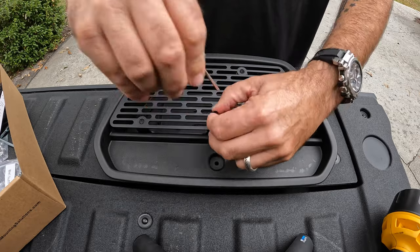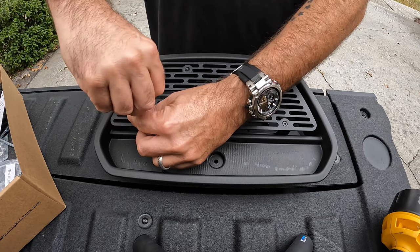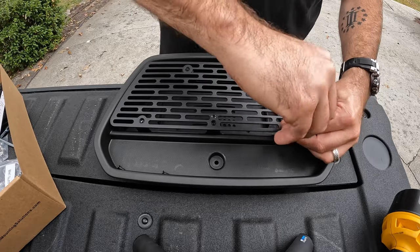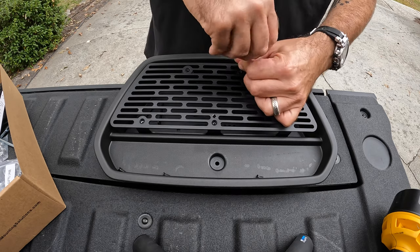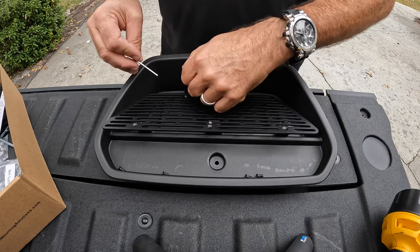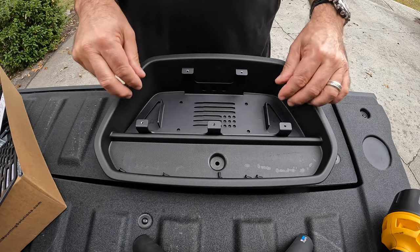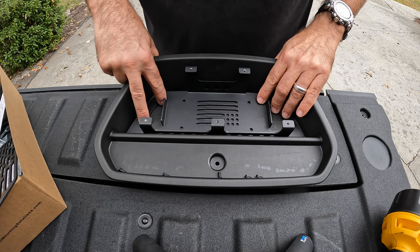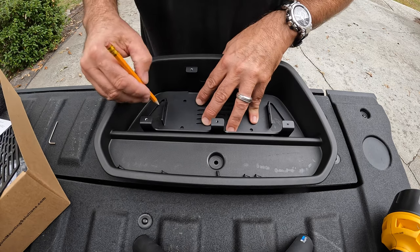Got to take this off so you can mark the holes that you need to drill. Okay, finally got that off — put that over here to the side. Place your mount base where you want it — looks good.